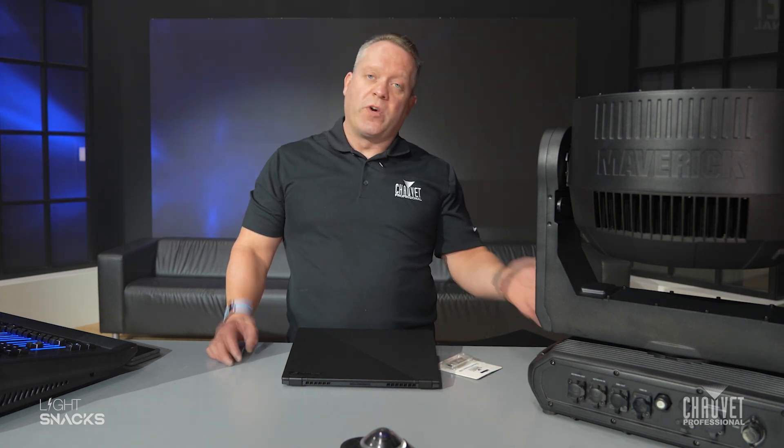One nice and important feature on all of our fixtures is the ability to put a USB drive into the fixture to load firmware as it comes out new. There could be a lot of guesswork there — there are lots of different drives out there with different requirements. Please do look at the manual which will show you some of those requirements, but to take the guesswork out of it, we actually offer a USB drive that you can use.